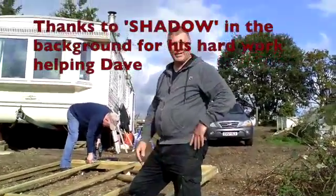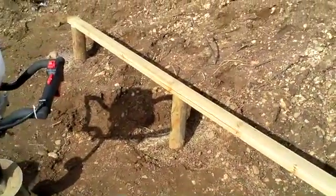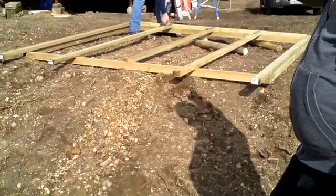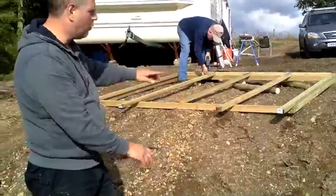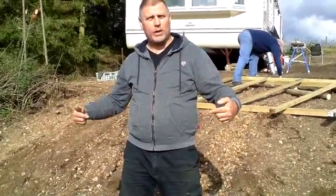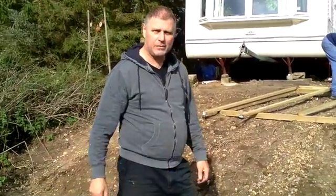Hi guys, here again getting the solar up and running hopefully. As you can see, what we've done is we've laid in three posts — they go down about four foot. We put a rail across the top, we've got the frame up there, and we're just attaching the hinges to the framework. The hinges will sit on this and I'll fix it down, which will give us a pivot point so that we can tip that up. We'll put two corner posts in at the top end with two fixings — one for summer, one for winter — so we can lift it up and down to always get the optimum angle for the solar panels.